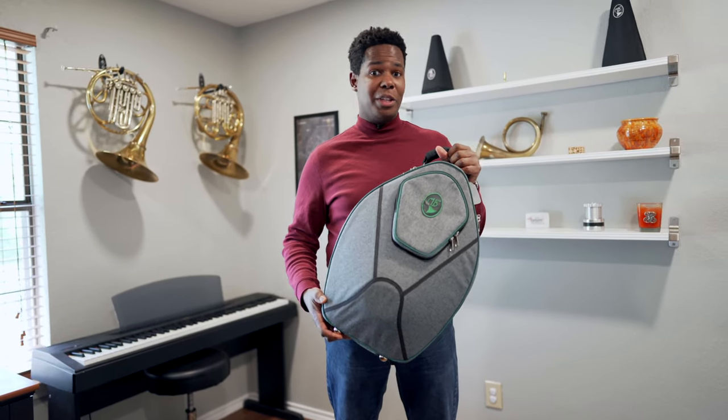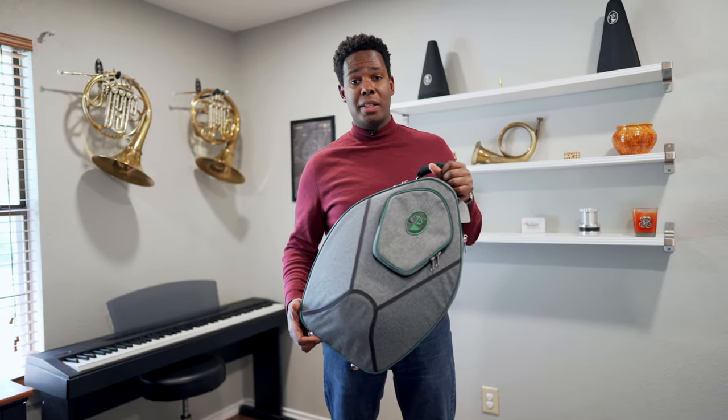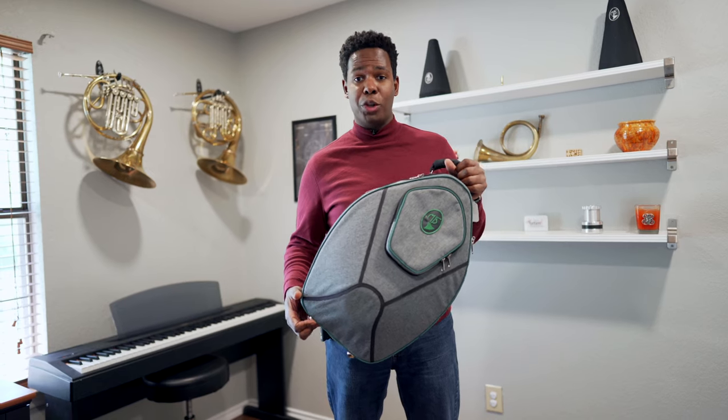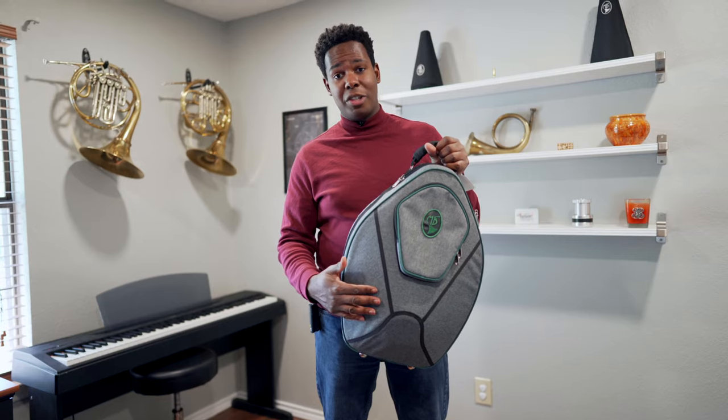Just as a reminder, at least from Houghton Horns, you can order any color Marcus Bona case you want with no extra charge for the customization, including any sort of trim or any sort of nylon material.